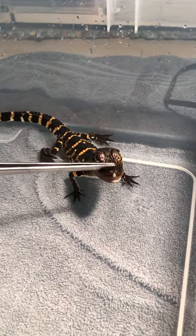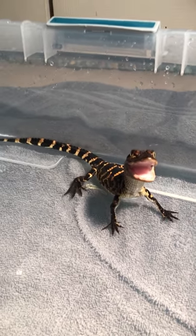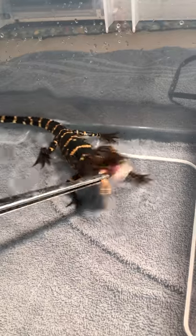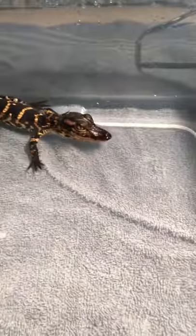He's pretty friendly. So he opens his mouth, you click, and then you give him food. Come on bud. There you go. And that is the easiest way to show you how to work and train with an alligator in the beginning stages.